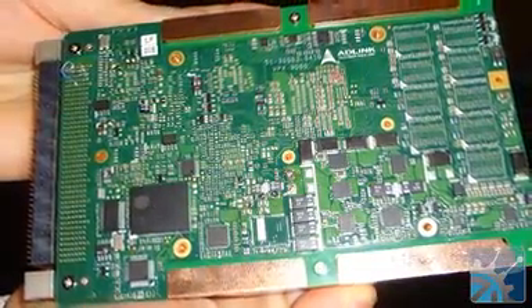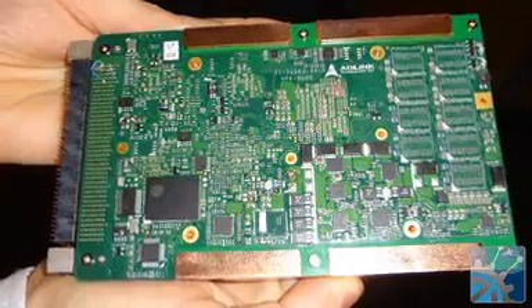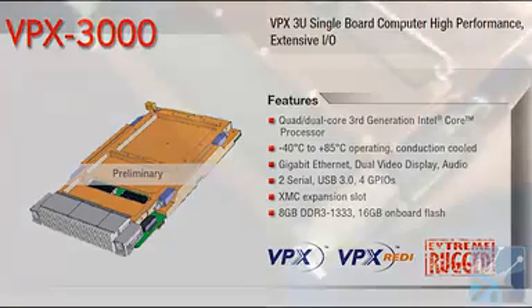In the next phase of evolution of those applications, we have decided to develop the VPX 2000, which is our first-generation VPX-compatible blade, featuring an Intel third-generation core processor. We feature a quad-core and a low-power dual-core choice, as well as gigabit ethernet, dual-video output, 8GB of memory onboard, 16GB of SSD storage, and an XMC site, so you can expand it with XMC cards in a 3U format.